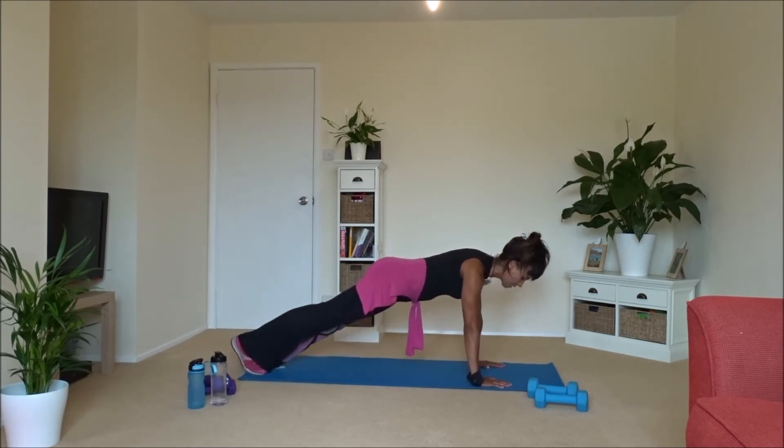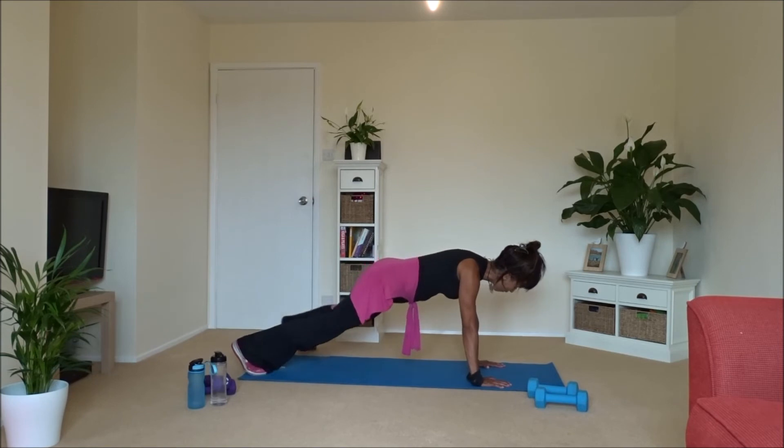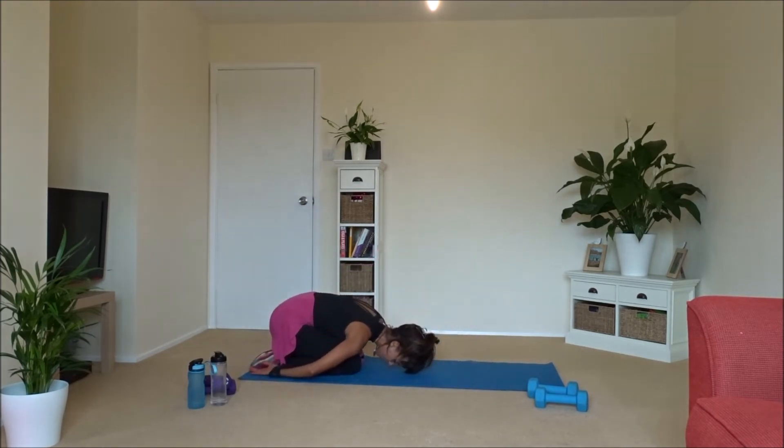Keep going both — you're doing fantastic! Last four, three, two, one — and relax, sit back, relax.